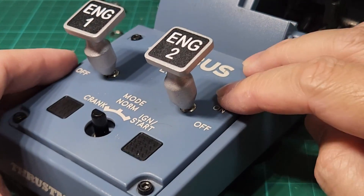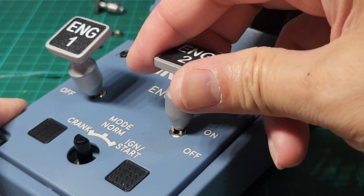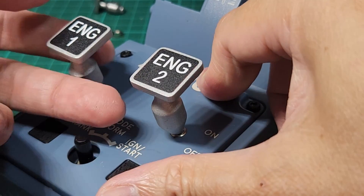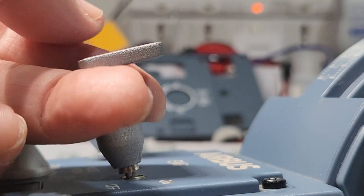You only have about a three-second window before this CA glue hardens. There we go — our new engine switches. There's a bit of wiggle there but it keeps the position locked until you lift it and flip it.